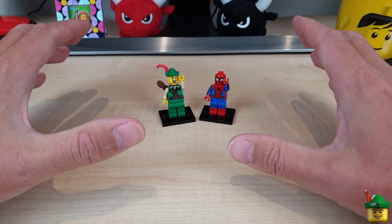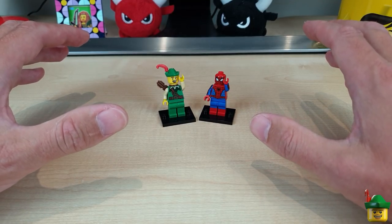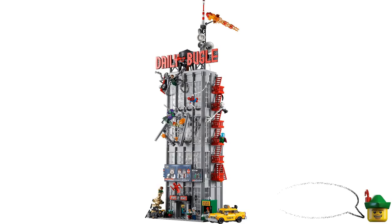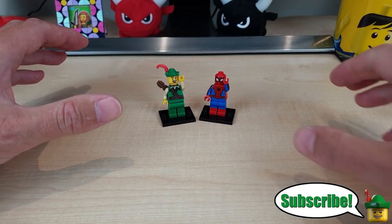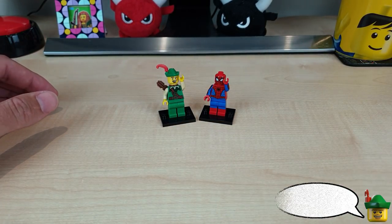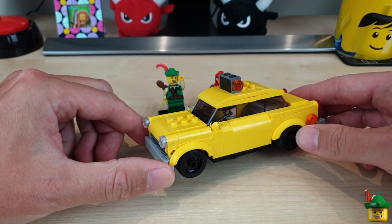Before we break into brand new territory and hopefully do more than one floor this time of the Daily Bugle building set 76178, there are a few amendments coming from both me and you to practically every element we've done so far, and one that's been really nagging me is the taxi that comes with this set.